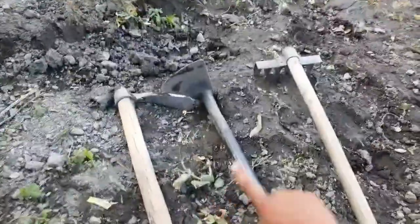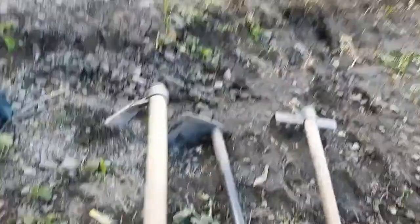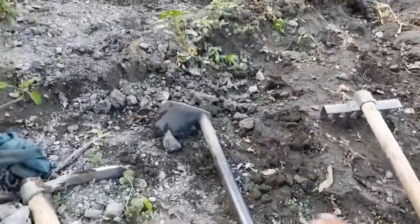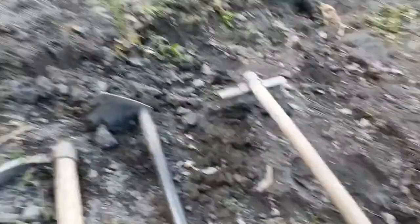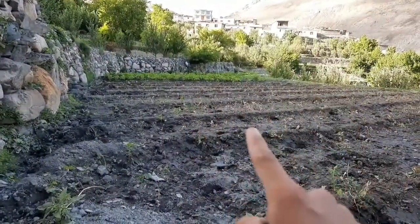We're done with the digging and you can see it's all leveled now. Now we'll go for the plowing. These are basically the three tools used for digging: this one is used for digging the field, this one is used for moving soil from both sides to make partitions, and after digging when the soil becomes very unleveled, this one is used for leveling. These are the three tools we use for digging where we've sown potatoes.